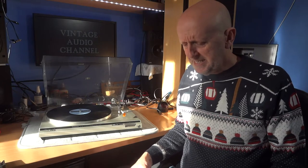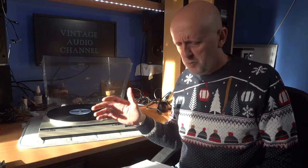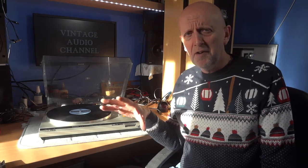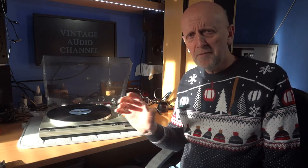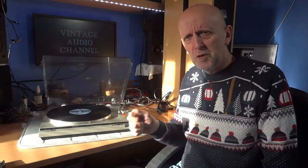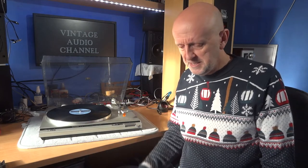Moving on to moving magnet — this is obviously the most popular cartridge and it's probably going to be the recommended cartridge for this channel, because we're in an accessible price range. Moving magnet cartridges start from about 20 pounds. They've got a lower output, so you will need an amplifier or receiver that's got a moving magnet or dedicated phono input, or you buy yourself a little pre-amp to handle that. The ceramic cartridge is quite robust with a stiff stylus — any movement it kind of absorbs. The moving magnet stylus is more fine, not as robust as the ceramic, but it sounds better in most cases — generally quite a lot better. It's the most common type found on record players and turntables these days.